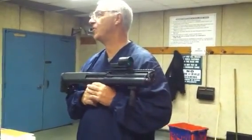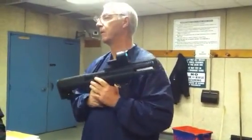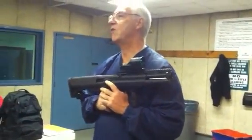This is an experimental model — this is not what they're going to produce. Will it take two-and-three-quarter and three-inch shells? It takes both. It won't take three-and-a-half-inch mag — no. So it's like a standard shotgun in that regard.